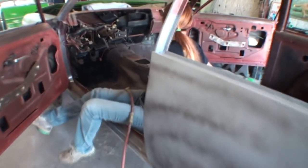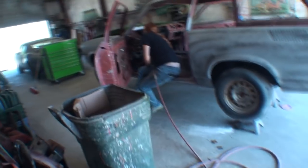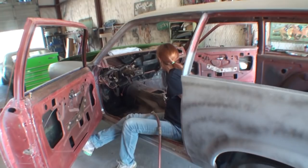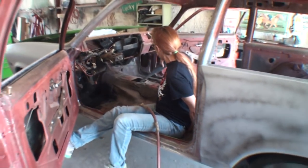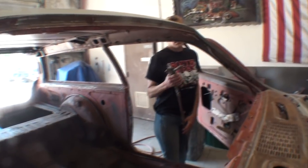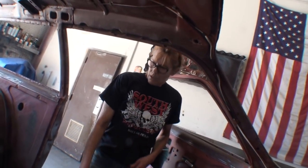Hold on — why do you got your hand on your shirt? Because crack kills. There wasn't any crack, okay? All right. Our junkyard car is coming along, it's looking good.